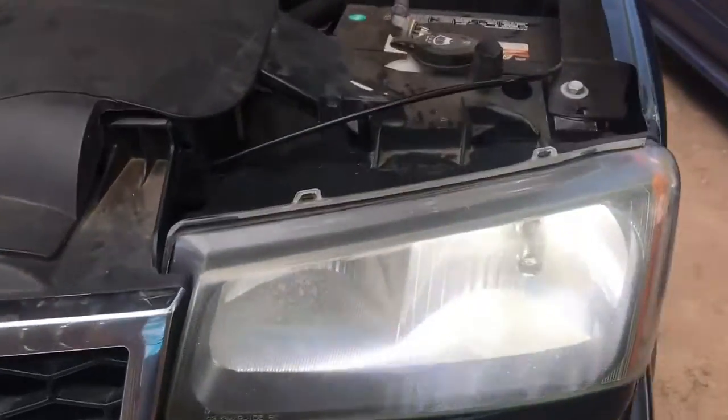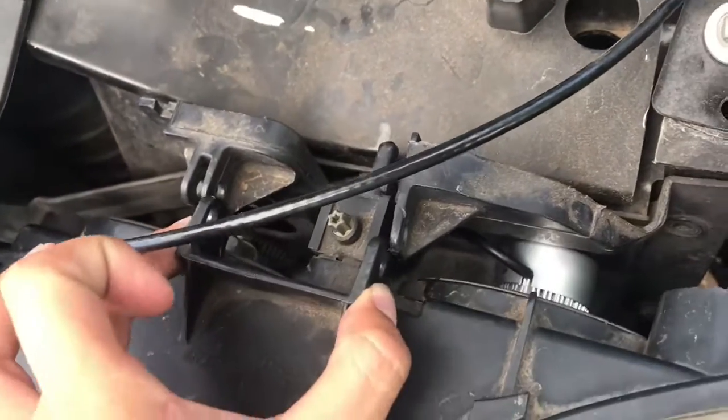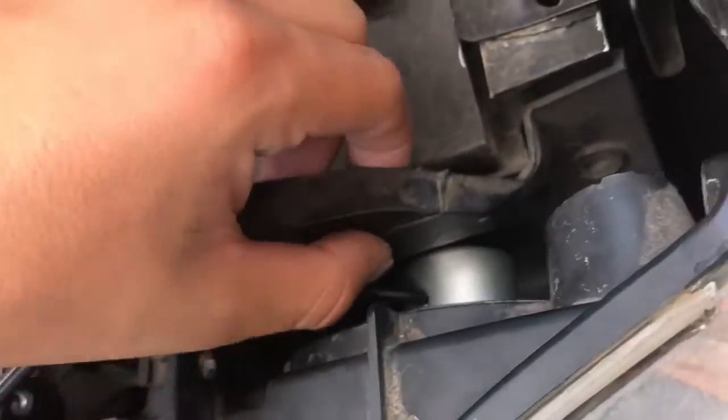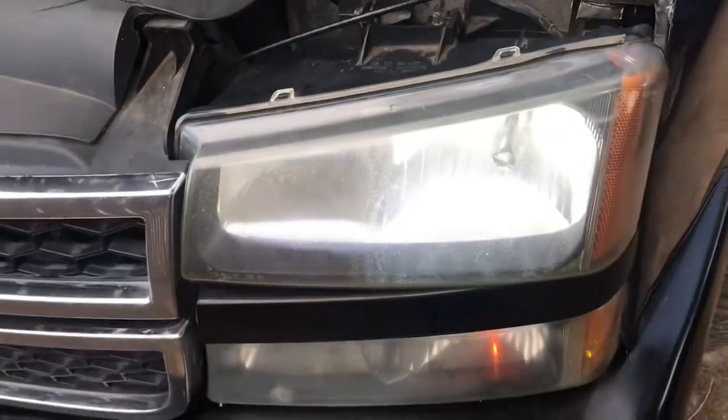It's a bummer that this doesn't fit. I'm either gonna have to return them or hit the company up again and see what they tell me, but most likely I'm gonna have to return them. I don't want to have to cut anything — just want plug and play, that's it.